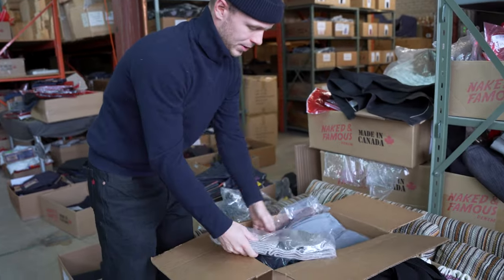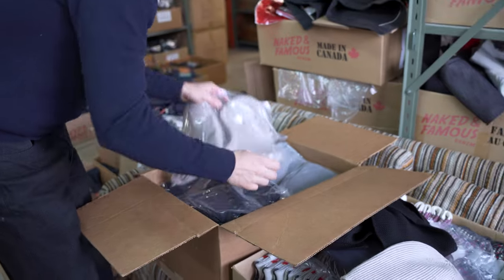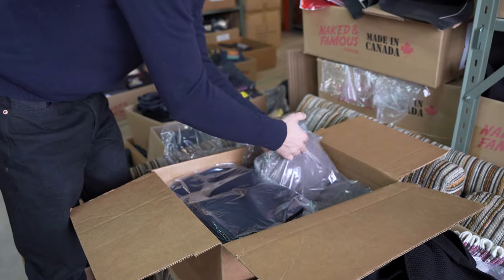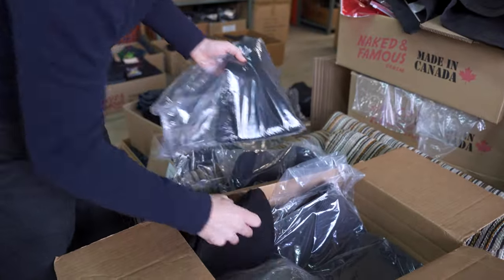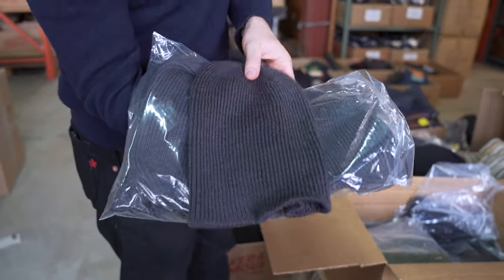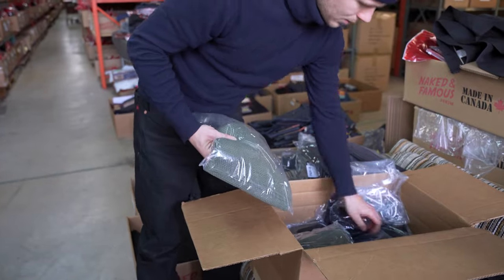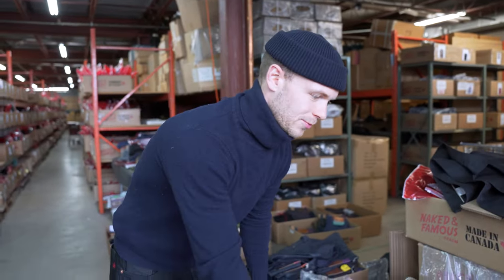Let's look at the other colors: we've got ecru, gray, taupe, a restock of navy, black, and charcoal. All the colors of the In Situ toques are now available on the website, and the matching scarves too — you can get the olive, the navy, et cetera. Definitely head over to the website if you want to stay warm this winter with your scarf and toque.